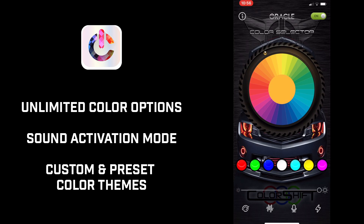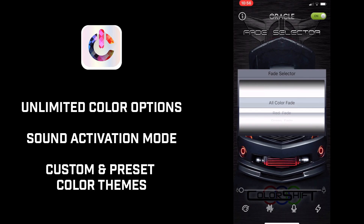The BC-1 controller uses the free smartphone app Oracle ColorShift. Through the app you can select from dozens of color variations, illumination patterns, control brightness, adjust speed, and even control the lights with music.